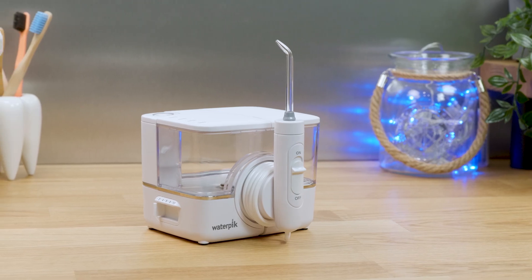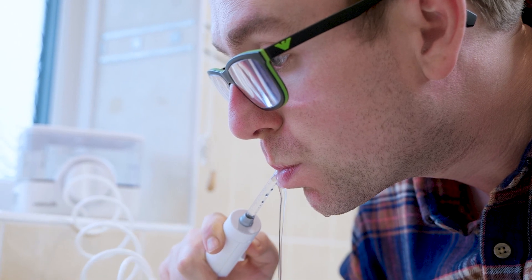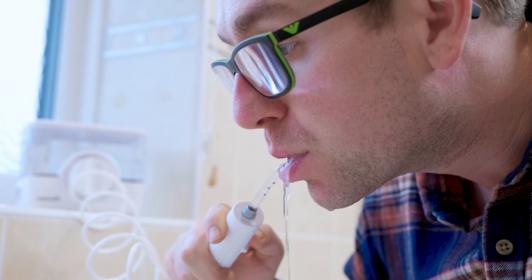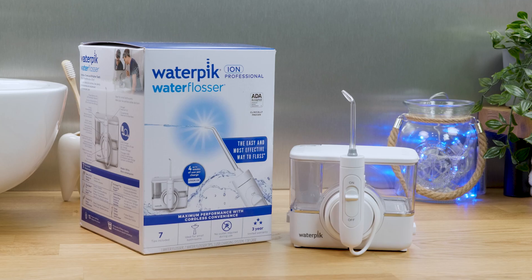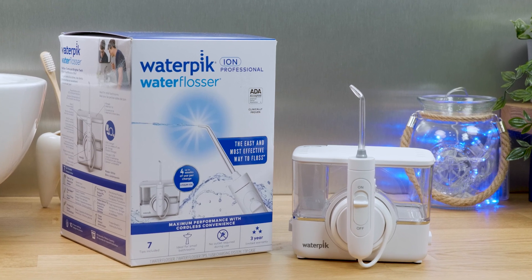The ION Cordless Water Flosser from Waterpik is a bit of a unique offering that I really like. It has all the benefits of a countertop unit but is technically cordless because it has a rechargeable battery built in. It offers a great clean and certain features make it easy to use on a daily basis.